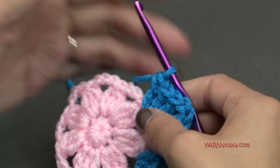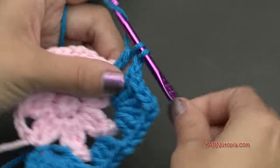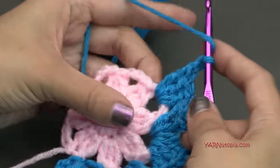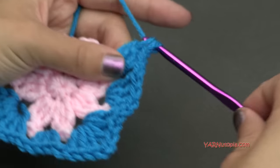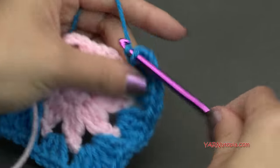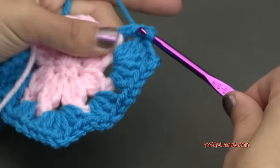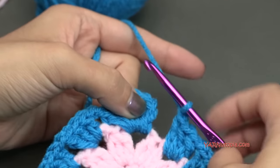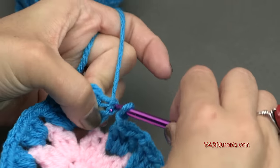Now just repeat that: chain 1, put 3 double crochets into the next chain-3 space, then chain 1 and put your corner in the next chain-3 space — that's 3 double crochets, chain 2, and 3 double crochets. Follow along with the written pattern if you need to. I'll finish off my last side and corner and meet you at the end of this round. When finished, chain 1, then slip stitch to the beginning chain-up 3 — go in, yarn over, pull through, and through.